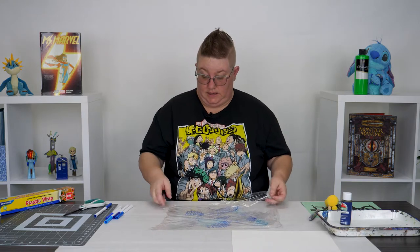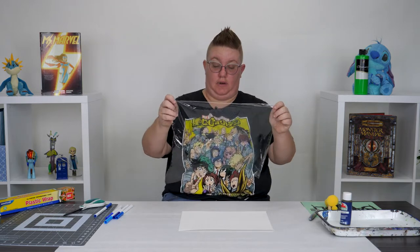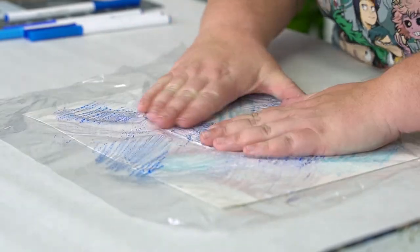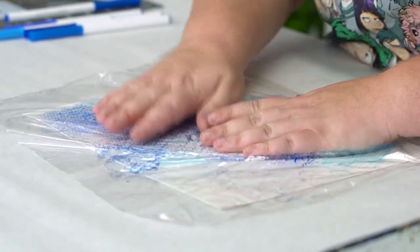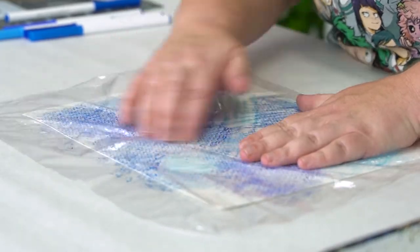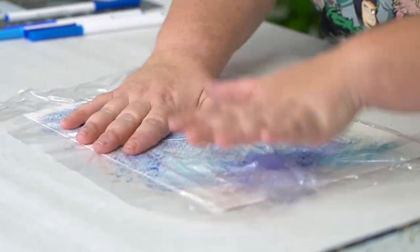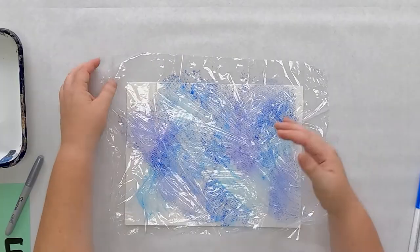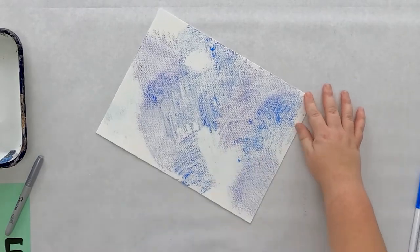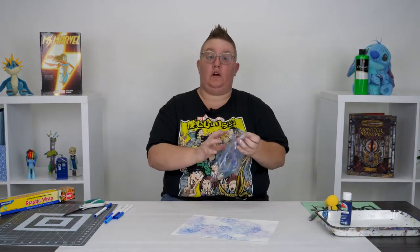Very carefully, you're going to take this and put it ink side down on top of your piece of watercolor paper, and then go ahead and squish. Remember how I said that ink is just sitting on top? Well now it's attaching itself to the watercolor paper, which is porous and likes to absorb the ink. Got it all rubbed down? Sweet! Go ahead and pick it up and check out that really cool background. We've got all different colors of blues on here. We're going to give it just a couple minutes to dry while we work on the next section.